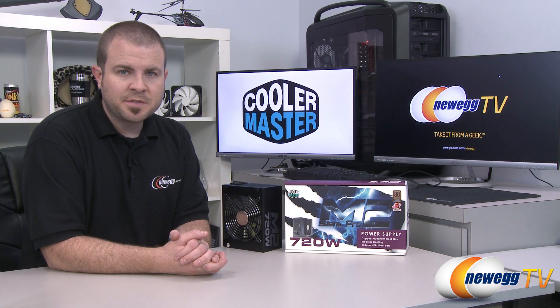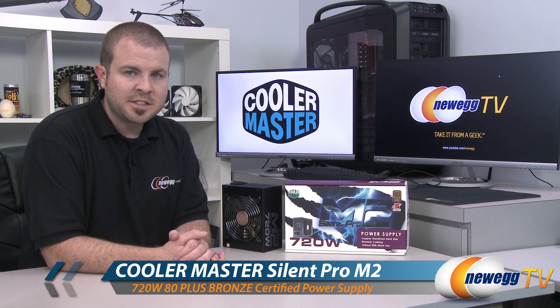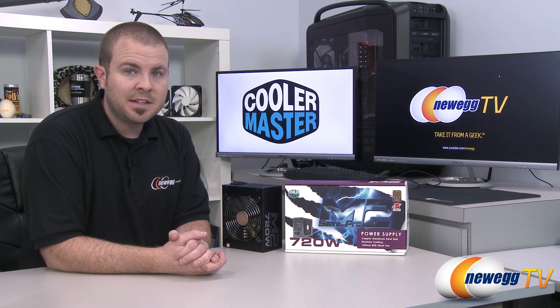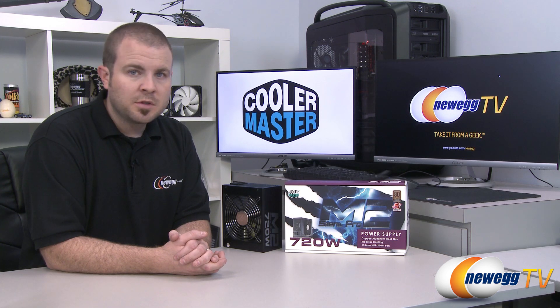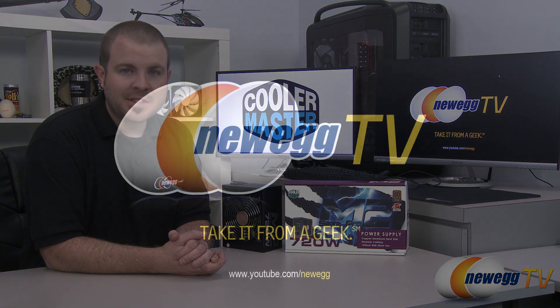That's going to wrap it up for this video. Once again this has been the Cooler Master Silent Pro M2 720 watt version. I'm Paul with Newegg TV — if you enjoyed today's video you can find more on our Newegg YouTube channel. Don't forget to subscribe for more tech videos. Thanks a lot for watching and we'll see you next time.